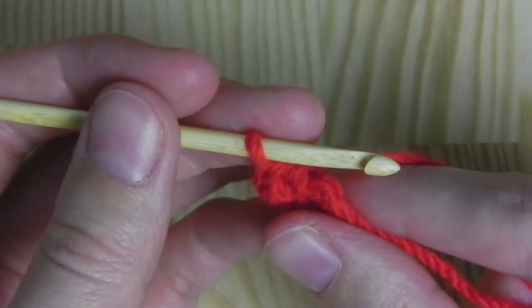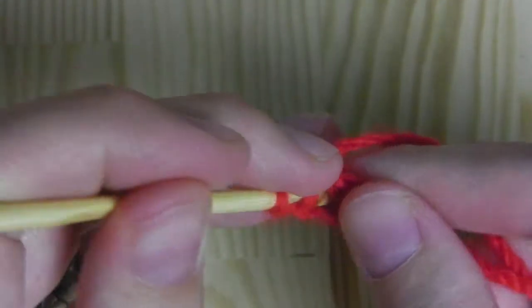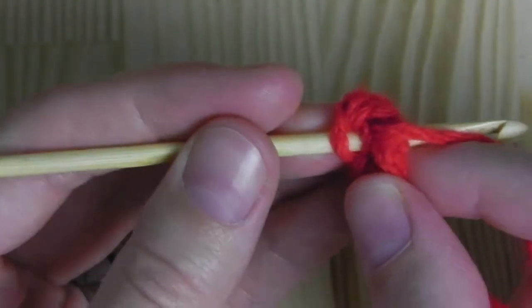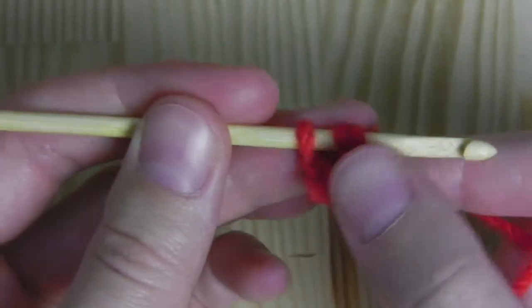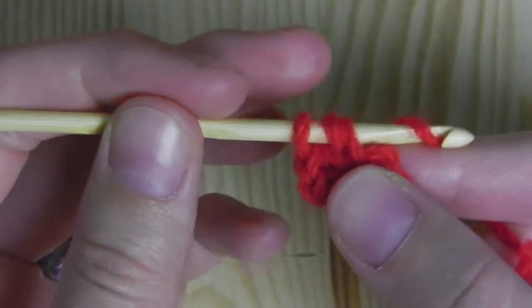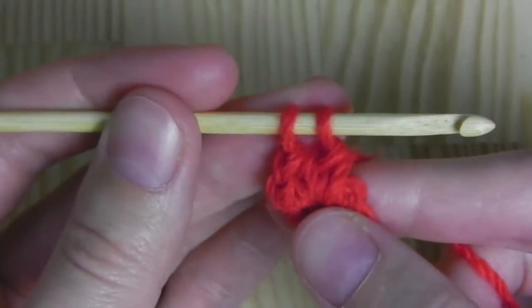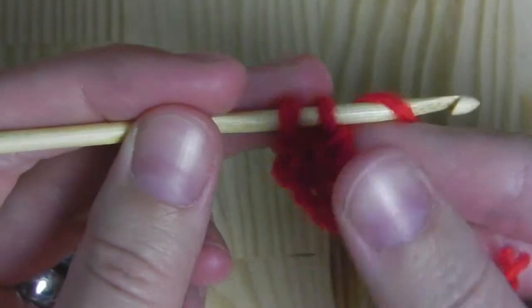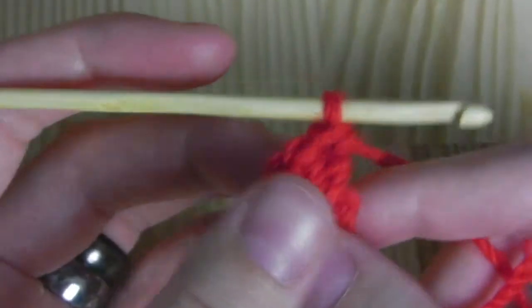Now we will crochet a double crochet. To do this, yarn over and insert your hook into the circle. Pull the yarn through — you have three loops on your hook. Yarn over, pull through the first two loops. You have two left, yarn over and pull through the last two. This is a double crochet.